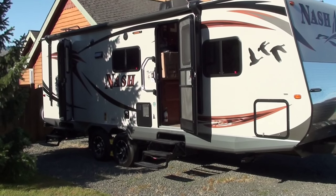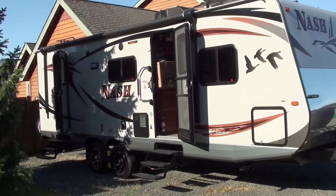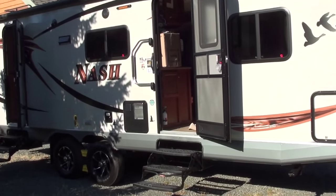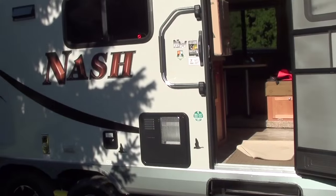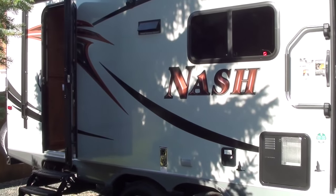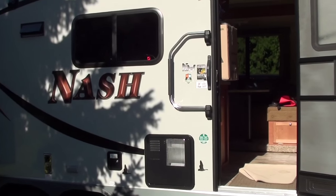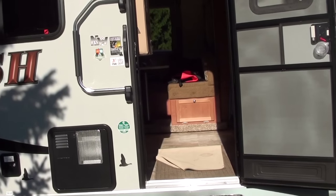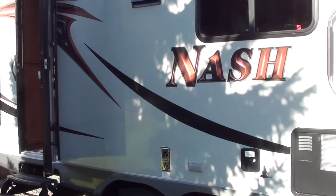This is my new 2015 Nash 25C and I am going to install 240 watt Kyocera solar panels on it. It already has a 20 watt Zamp which is basically useless other than maintaining batteries in storage. So I am going to be adding 240 watt panels and I am going to show you guys how you can do it with this trailer.